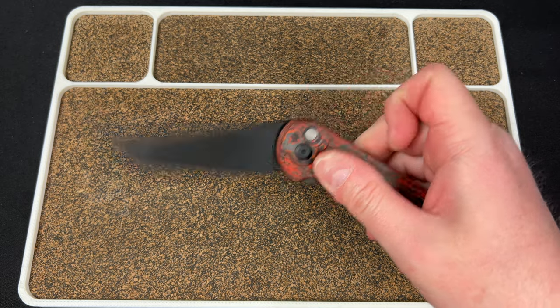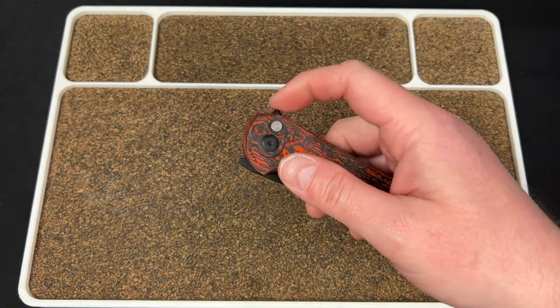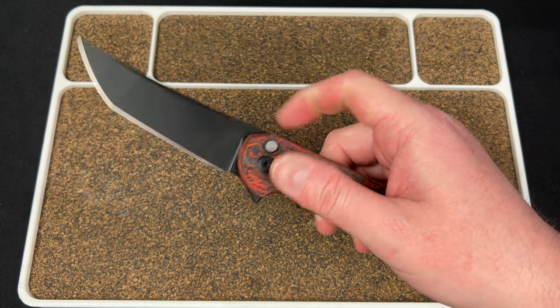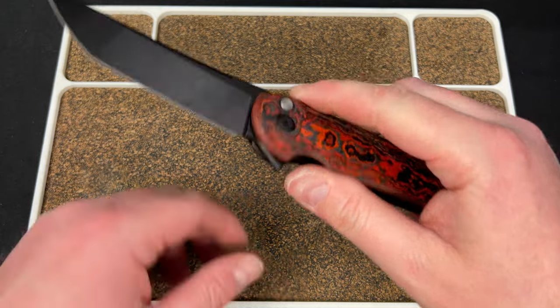There is no jimping on the flipper tab, so my sweaty hands have to get a rest on there and then give it a whip — and it works great.